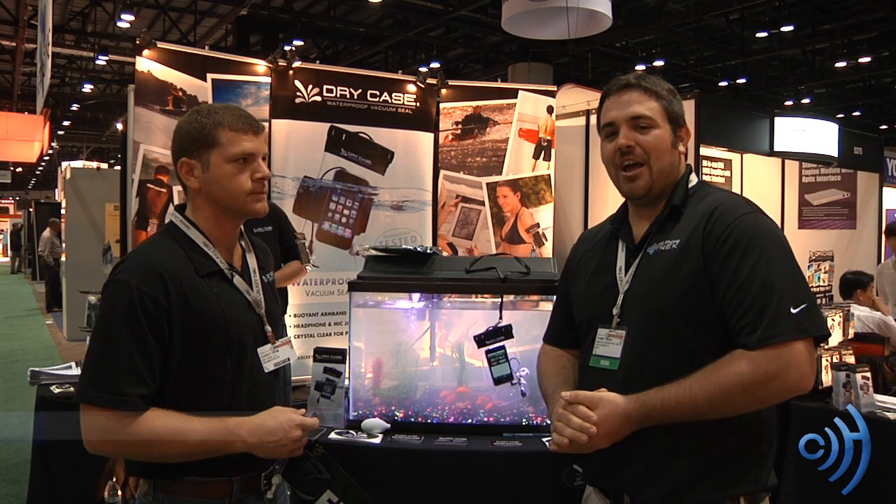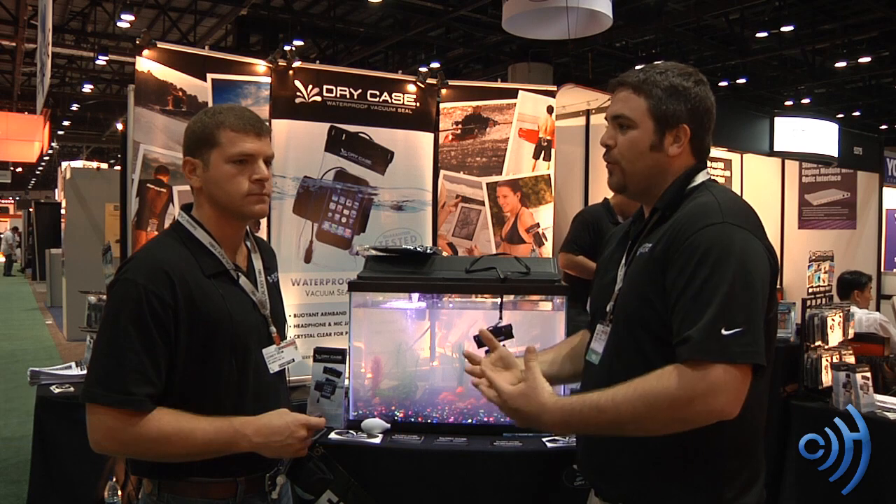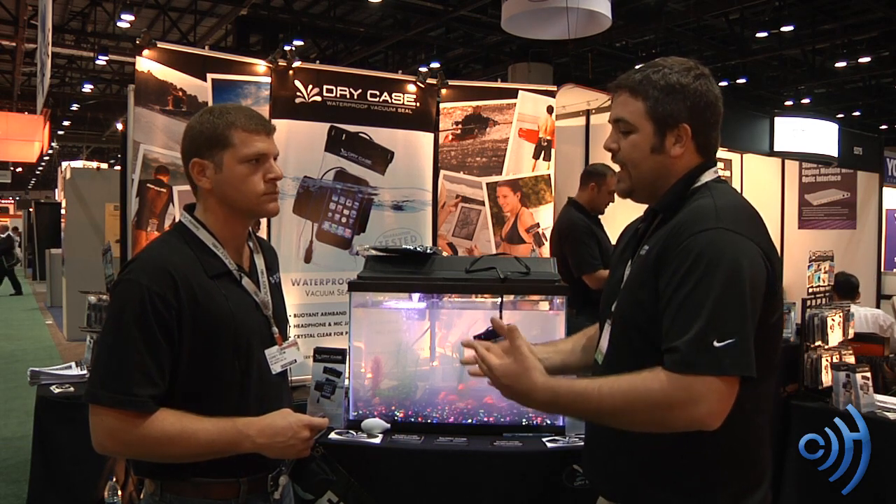Hey guys, this is Tom with cellphonetrack.com. I have with me here Cory, and he's one of the moving forces around Drycase.